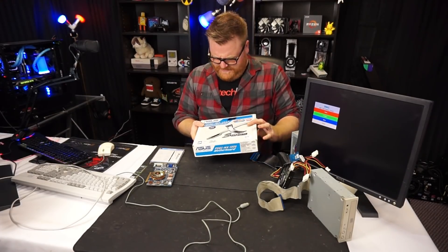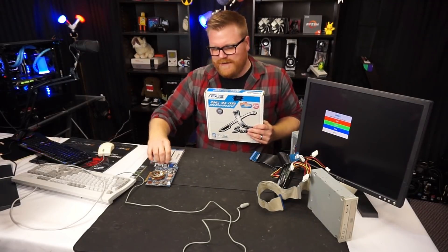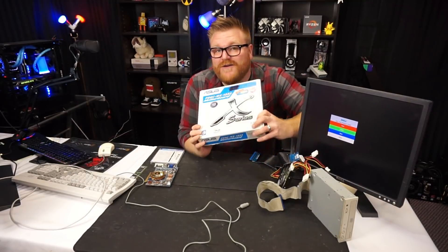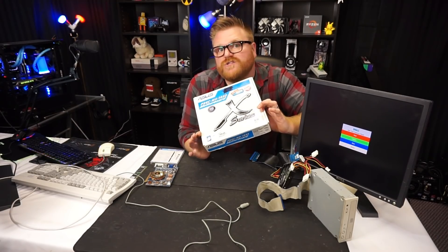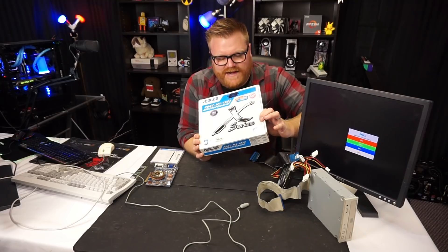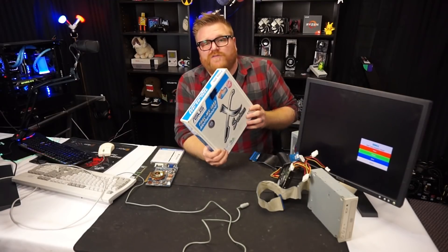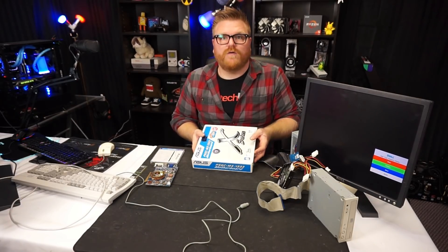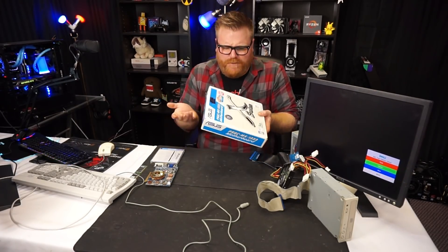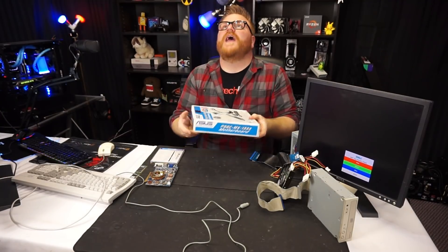You might notice this is a socket 775 motherboard, but there's some old hardware here. Well, it's not what it appears to be. I bought this at Value Village, which is a Goodwill-style store in my hometown — it's a chain in Canada. Rarely do I find computer stuff there. I was there looking for a microwave for my office, and I saw this — a boxed motherboard — and I was like, oh whatever, $7, I'll pick it up.